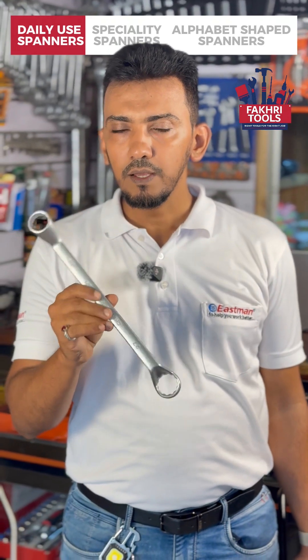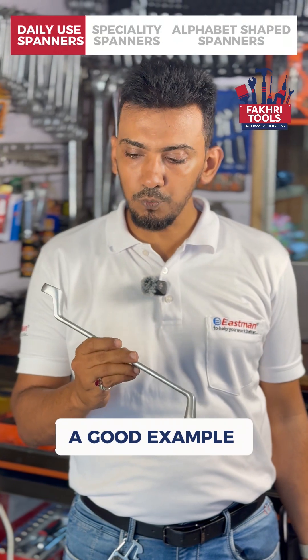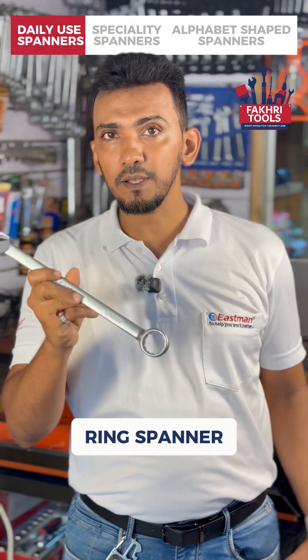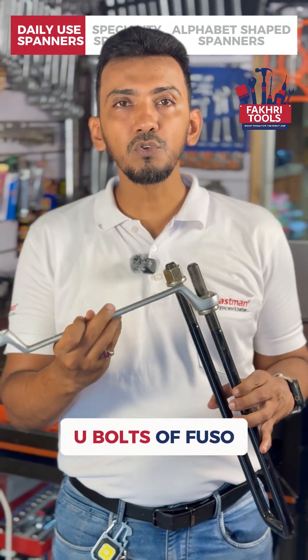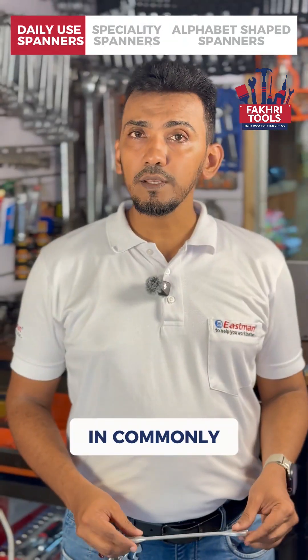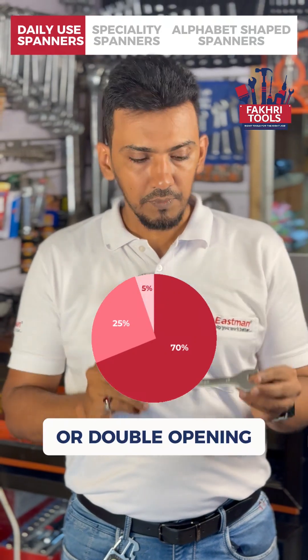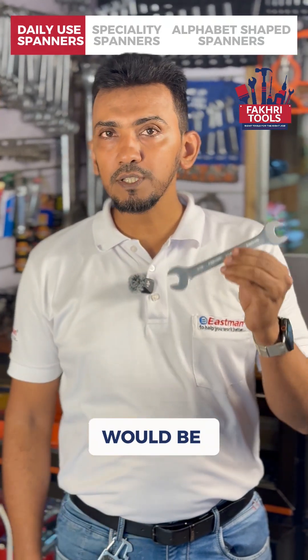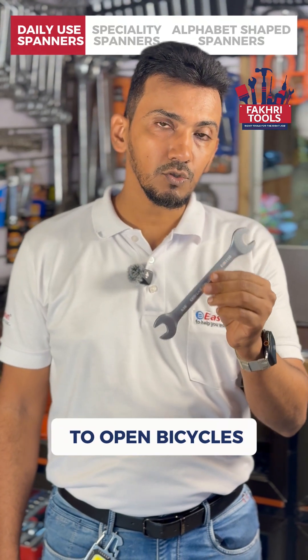Then we have ring spanners — these ones are used 25% of the time. A good example would be 24x27 ring spanners, which are used to open new bolts of Fusos. And the last one in commonly used spanners, we have pick spanners or double open end. A good example would be 14x15 spanners, which are used by your bicycle repair person to open bicycles.